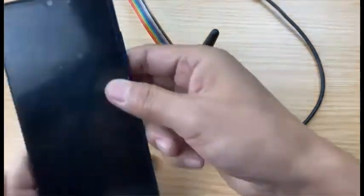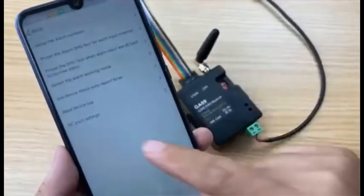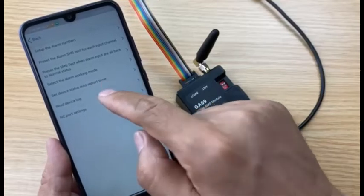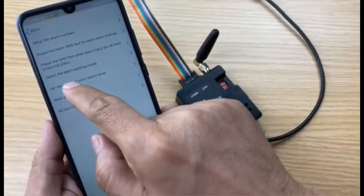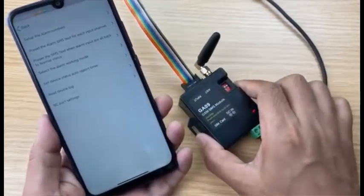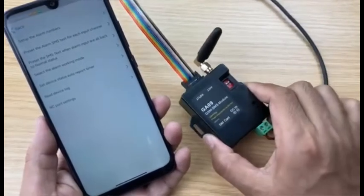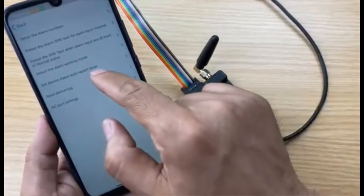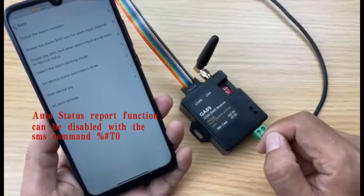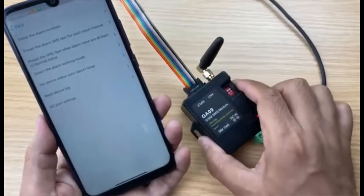The app also has some other settings: NC port setting, receiving log, and the device auto-report timer. The auto-report timer means if you need the device to report its status to you every few hours — for example, every one day — you can set up the timer. If you don't need the auto-report, you can set the timer to zero. For other settings, you can check the manual.